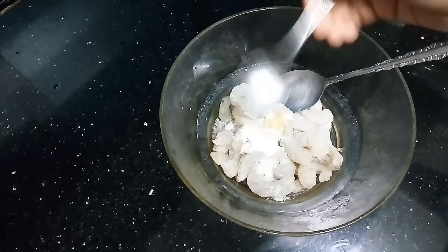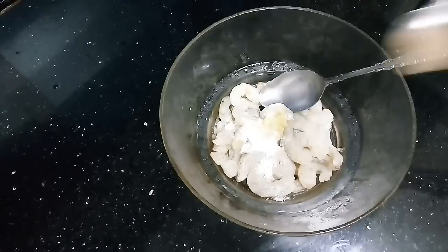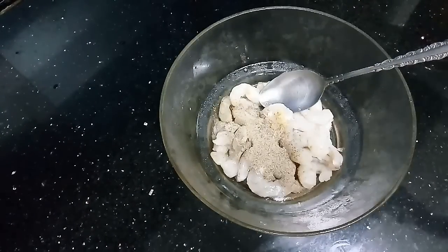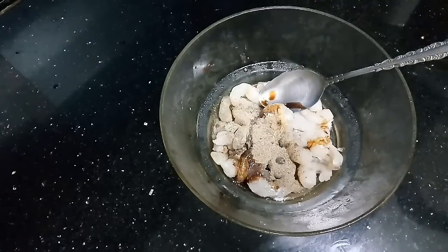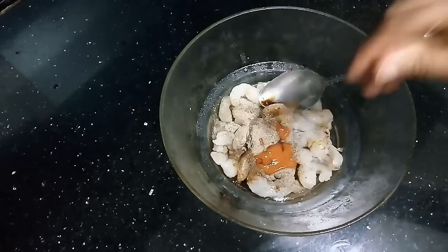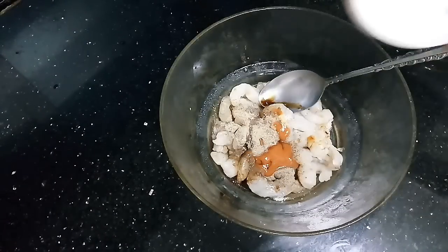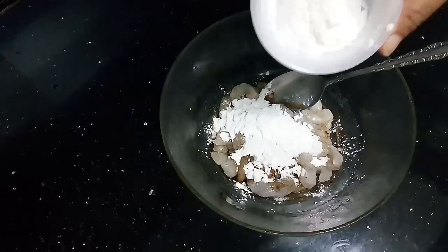Add namak (salt), half teaspoon garlic powder, 1 teaspoon soya sauce, 1 teaspoon red chili sauce, 2 tablespoons corn flour, and 2 tablespoons flour.